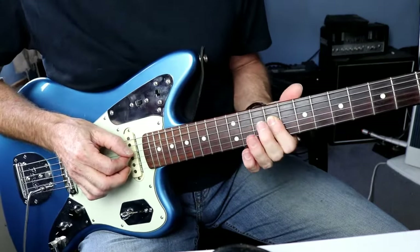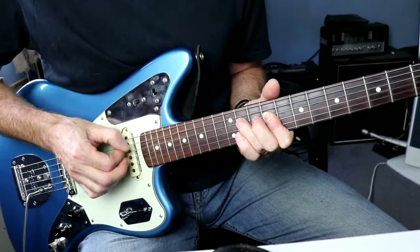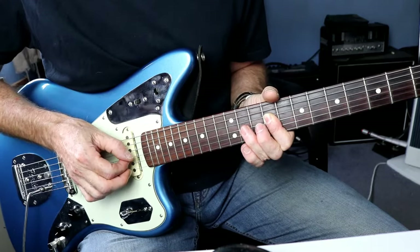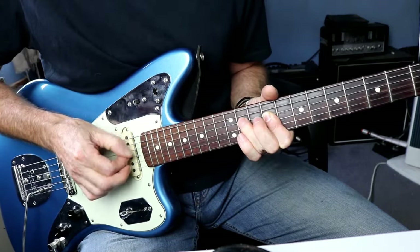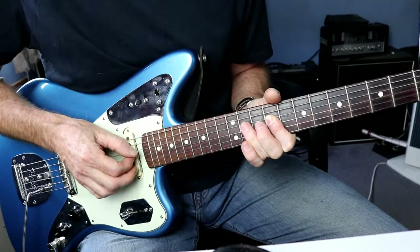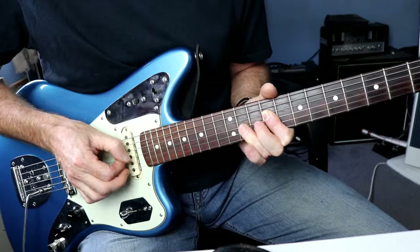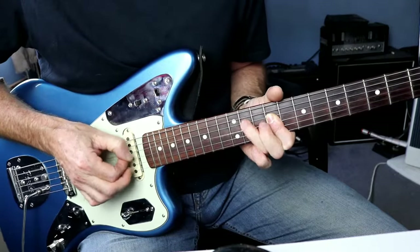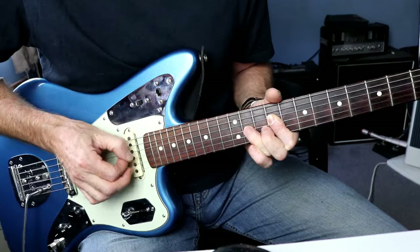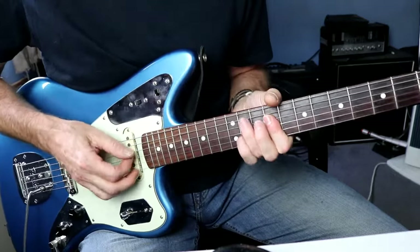Right, main riff. So that's 9th fret to the 11th on the D string, then G string 9th to 11th, then B string. All up on that 9th fret - same notes as you had with that little flick chord, they're all the same sort of notes.